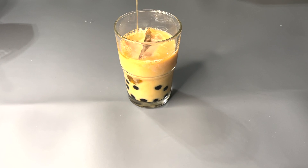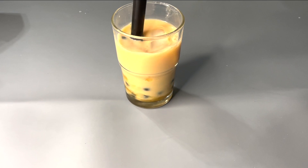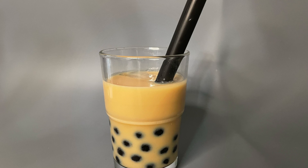After you add in the milk, add in the simple syrup. Then take a boba straw, mix it together, and it's ready to serve. And that's how you make boba!